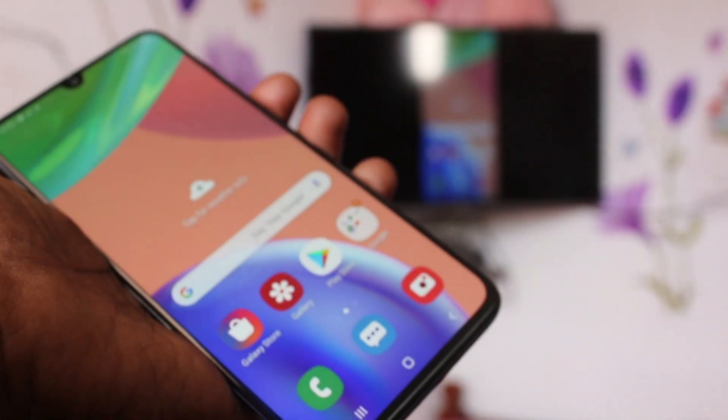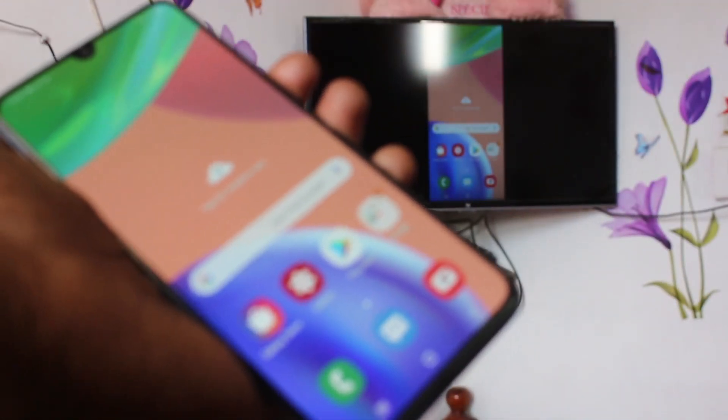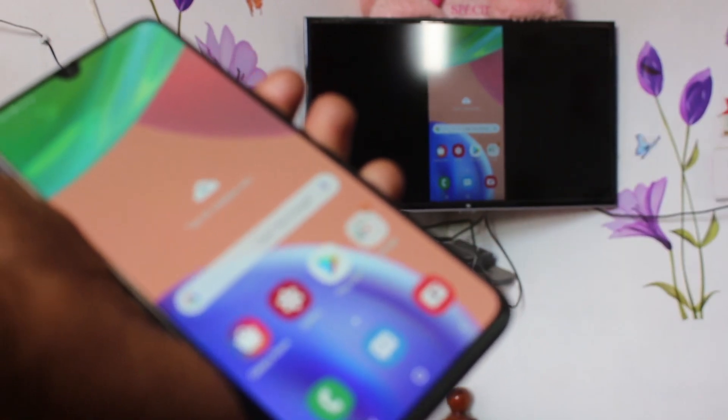Whatever you have on your phone screen will be seen on your TV. In this way you can easily do screen mirroring with any Android TV for the Samsung Galaxy A70s. That's all.